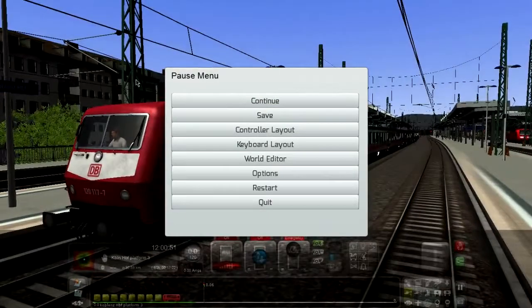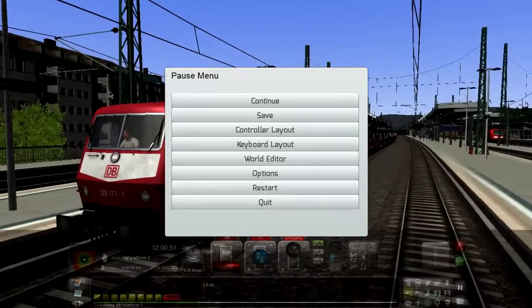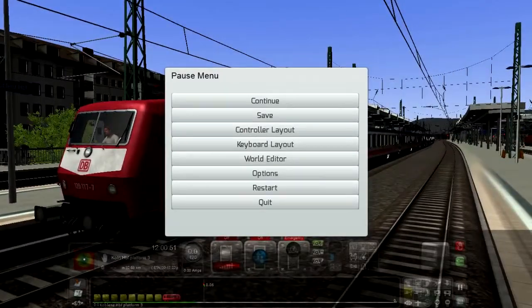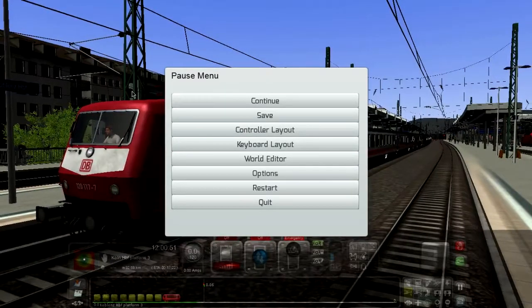Virtual Railroads is a company who makes nice authentic add-ons for train simulators, like authentic locomotives, expert line locomotives, wagons, coaches, etc.